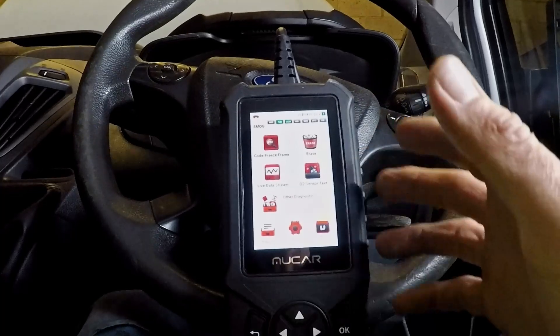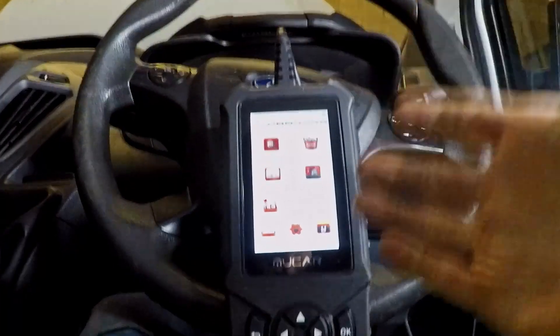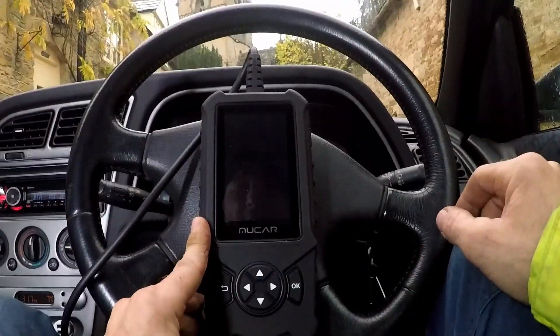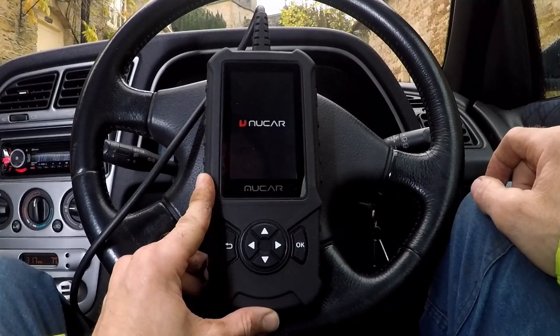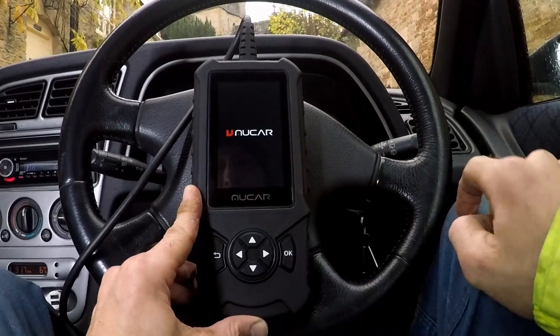Quite impressed. I'll put a link in the description. Let's go try this on an older vehicle and see how it copes. CDE 900 — bigger, faster, stronger than something, apparently. Nice clear screen, that's very good.